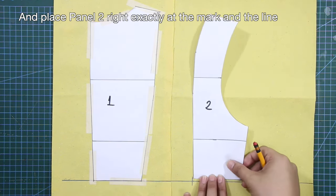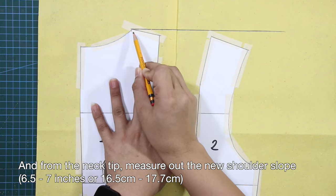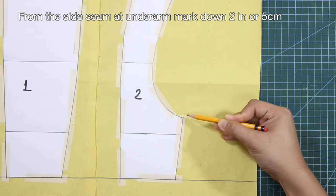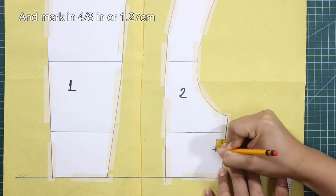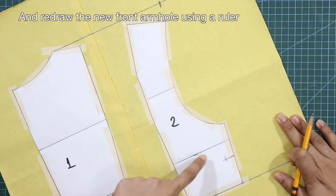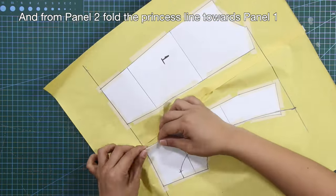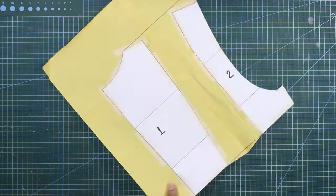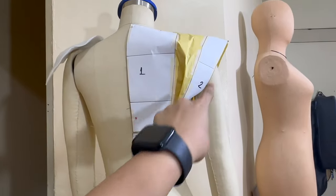From panel one at the princess line at under-bust, mark out three and four-eighths inches or 8.8 centimeters. Place panel two right at the mark and at the line. From the neck tip, square out a line and measure out the new shoulder slope measurement. From the side seam at underarm, mark down 2 inches or 5 centimeters, mark in four-eighths of an inch or 1.27 centimeters, and redraw the new back armhole. Fold the princess line from panel two toward panel one, cut at the under-bust while panel two is still folded — you now have a triangular shape at the under-bust.